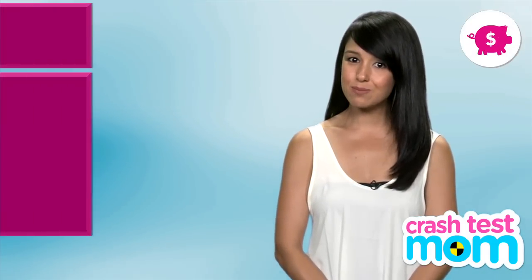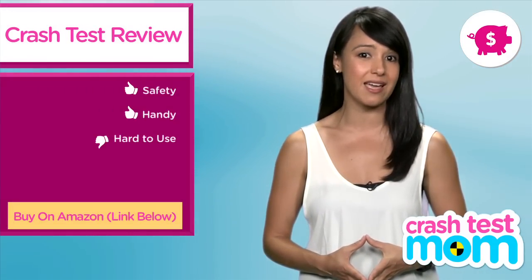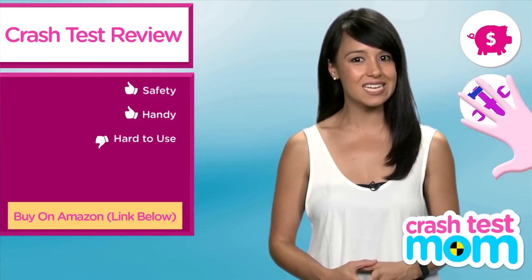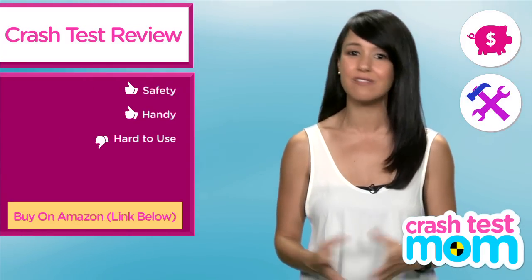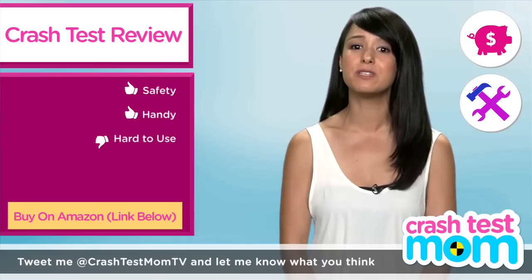I am going to give this the Crash Test Mom Bargain Badge, because bringing your own car seat saves you about $10 per day as opposed to renting one at your destination. I will also give it the Handy Badge, because it is a handy tool, even if it's pesky. I will not give it the No Sweat Badge, though, because there will be sweat.